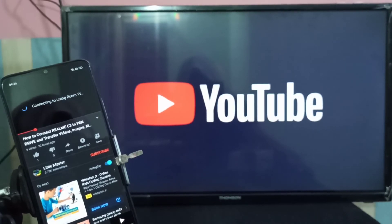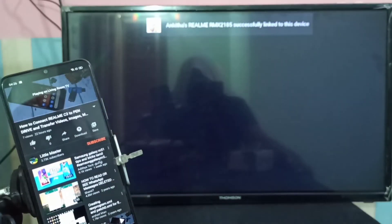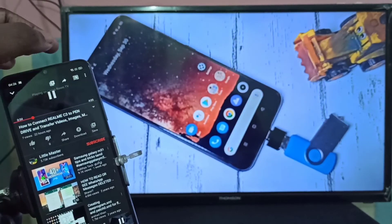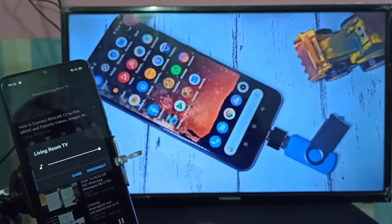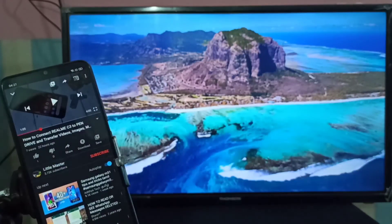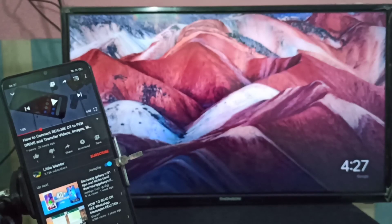Same way, we can cast Amazon and Netflix videos — basically any app which supports casting. If you want to stop casting, you can again select the cast button and tap on it. Then you will see a disconnect option — tap on disconnect. Done! I hope you enjoyed this video. Please subscribe to my channel, and please like and share the video.